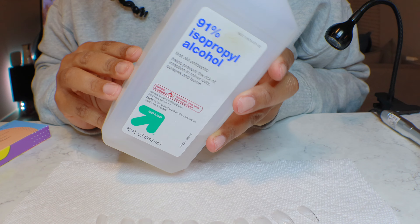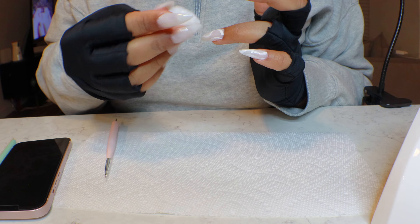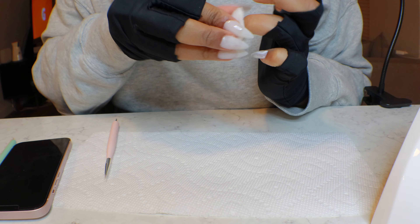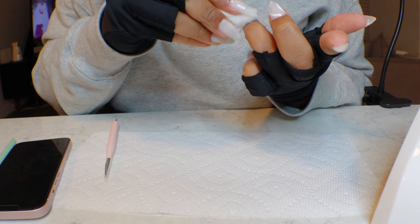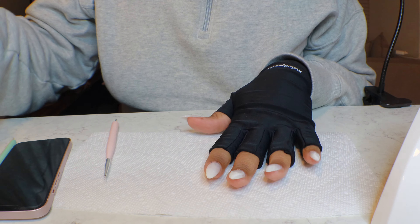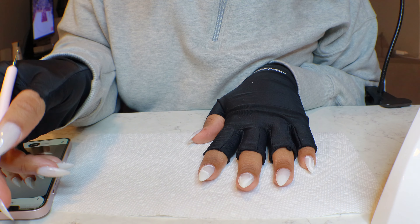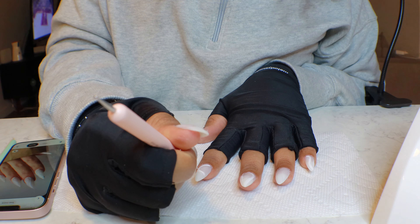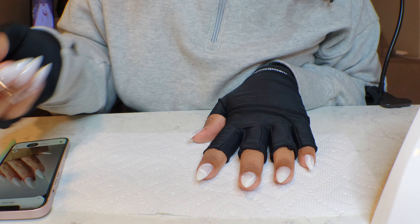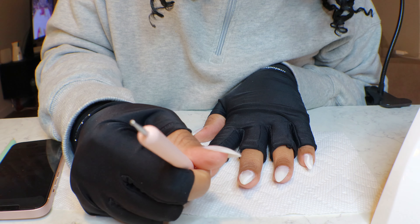I also like to have some alcohol on the side because sometimes things don't come out the way that you want, and when they don't you just start over. Here you see me pulling off the polish so I can go ahead and start over because I was not satisfied. I just wanted to show y'all what the real is — it doesn't always come out great the first time, sometimes you do have to go back in and try again. The expectations you see online aren't always the real real, and I just want to give y'all that.